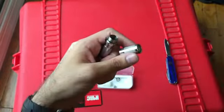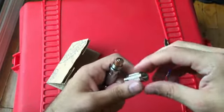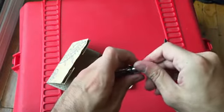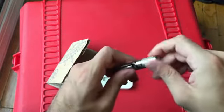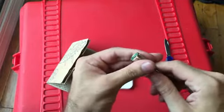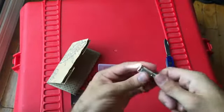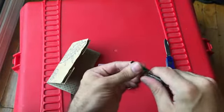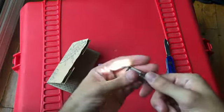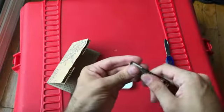Let's test this bad boy. I just have a plain Duracell AAA for now. If you guys have any suggestions on what kind of rechargeable or lithium batteries I can use, let me know in the comments. So this is just a simple twist-on, twist-off flashlight. I think there's three modes — medium, low, high.